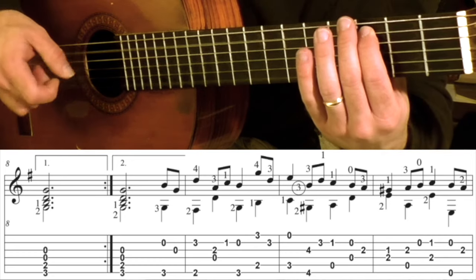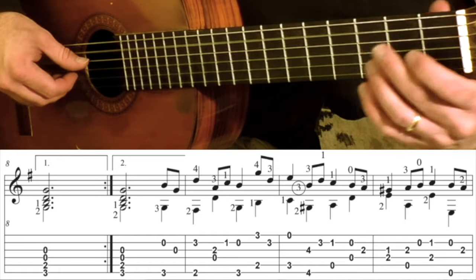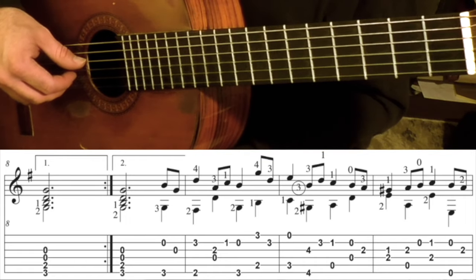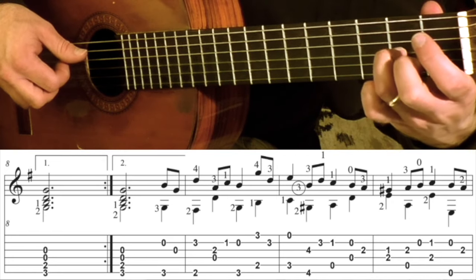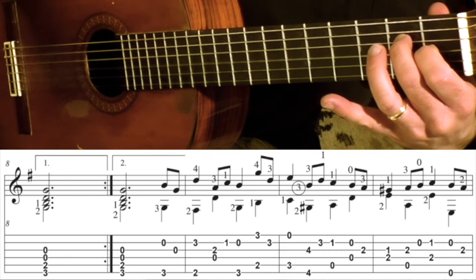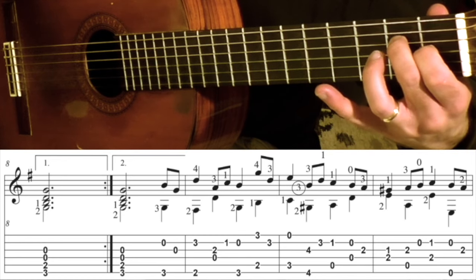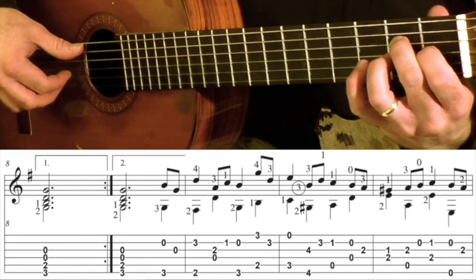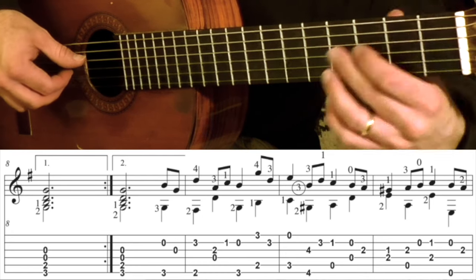So that measure is going to go, and then it goes: open 4 and open 2, and then 2nd fret on the 3rd string. And then measure 12 — you're going to start with fingers 1 and 2. 1 is 1st fret 3rd string, 2 is 2nd fret on the 4th string. 2nd fret 3rd string plus the open 5. So you've got this.